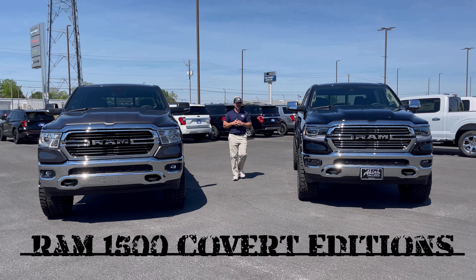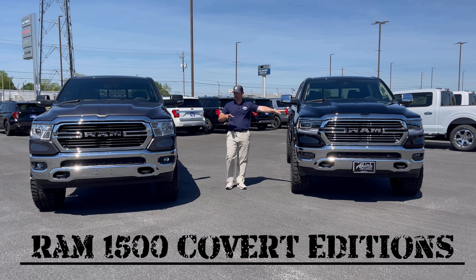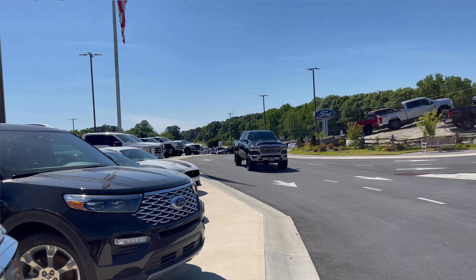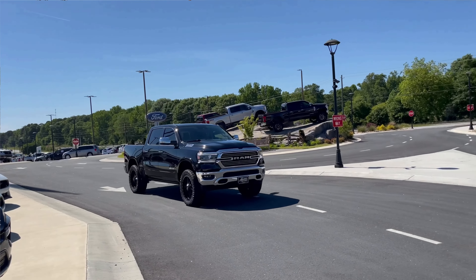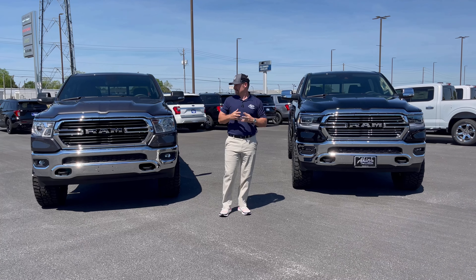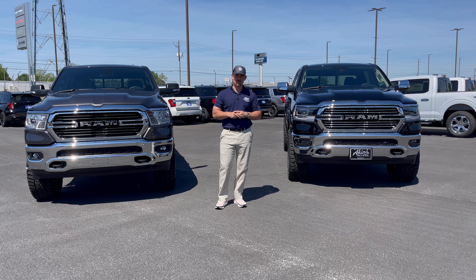Hey guys, Real Deal, Wild Wizard Aikens. I told you I was coming to you with more Ram covert action. Our Ram 1500 trucks, they've done a great job over the years of giving better options and more equipment and just better overall looks in the Ram lineup. So here we got two coverts for you.